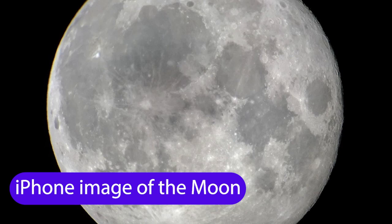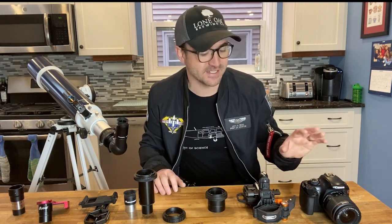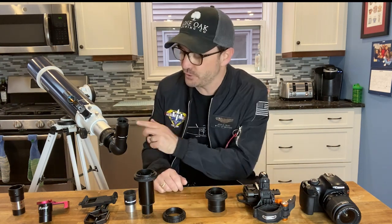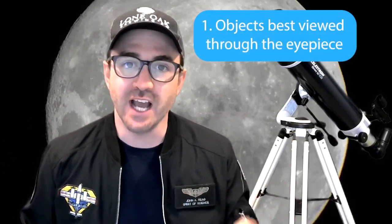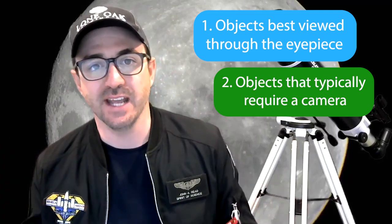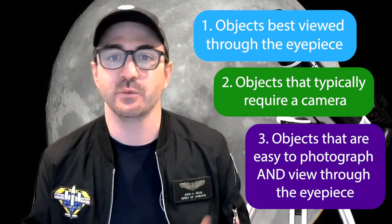Moon photos are a great example where these two hobbies overlap. In my next video, we'll discuss all the different ways to connect a camera or smartphone to your beginner telescope — be sure to subscribe so you don't miss that. So as I said at the beginning, when thinking about the stargazing experience, we really need to divide our expectations among three separate groups: targets ideal for the eyepiece, targets better suited for cameras, and targets that work well through both the eyepiece and cameras with beginner gear.